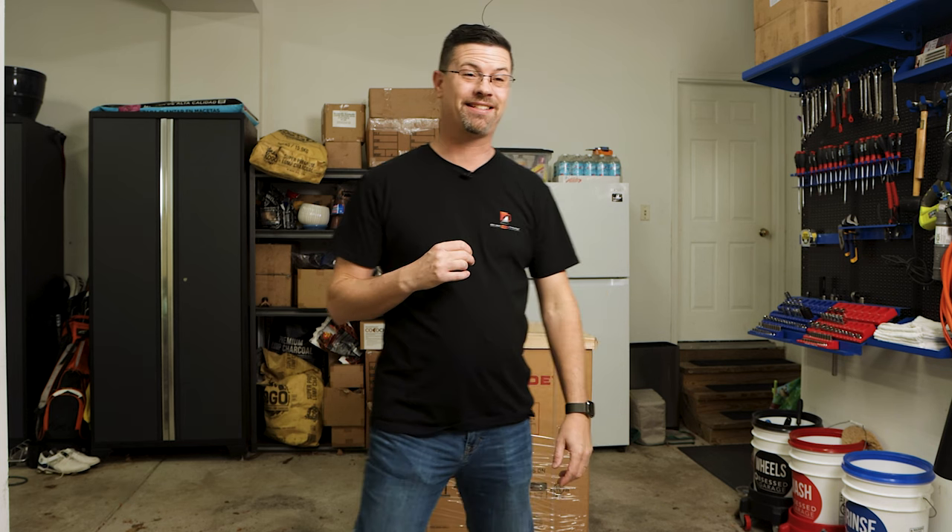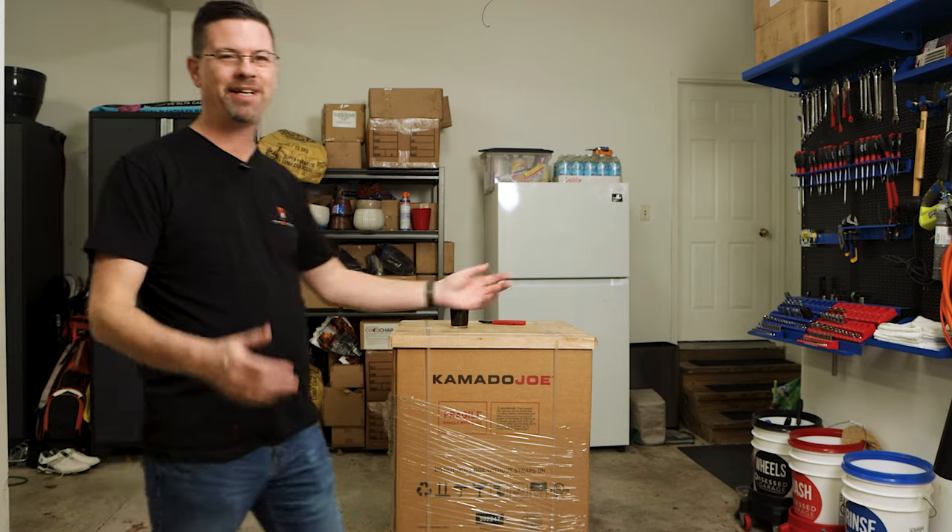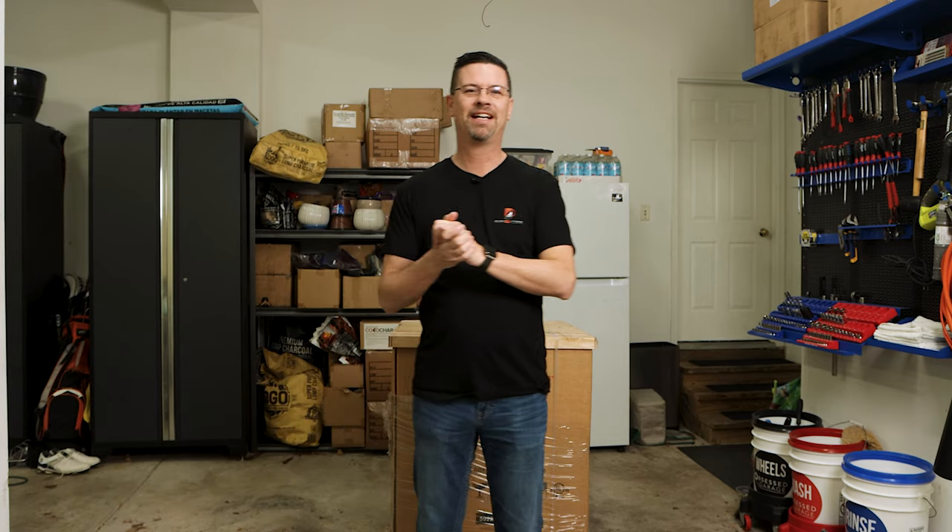What's up, BBQ fans? Welcome to the garage. It's always an exciting time when we're in the garage, because it usually means something like this happens. That's right, we're doing an unboxing, and for the first time ever, I'm unboxing something that I don't even know what it is.